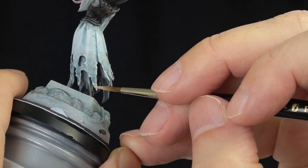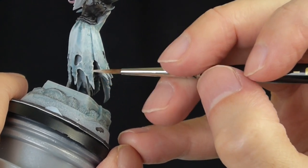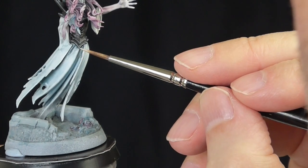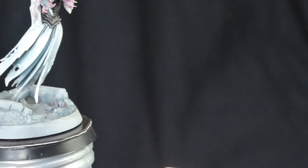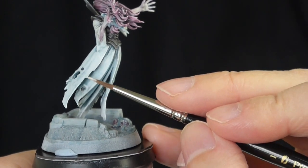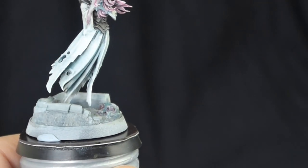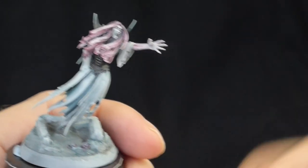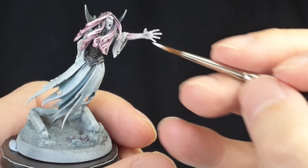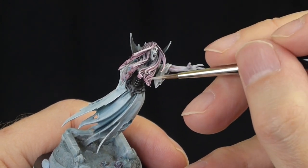I'm going back to the dotting technique — so instead of painting it on in stripes I'm just dotting it on. Either way works. Sometimes the dots give it a little bit more of a textured appearance, and then I'm just thinning it out trying to blend it all in using water. It's a bit hard to see the white here on a white figure, but there you go — dots and stripes.